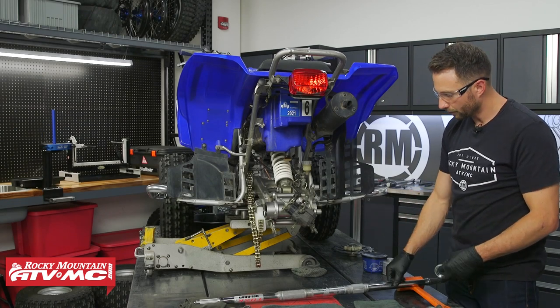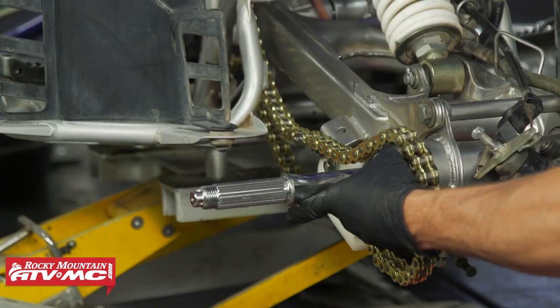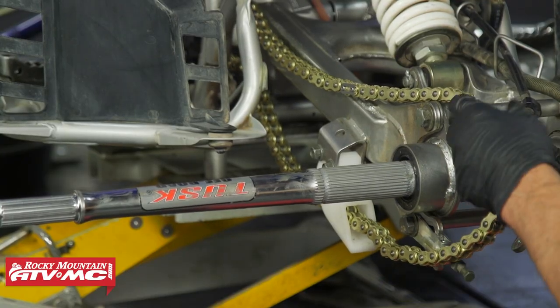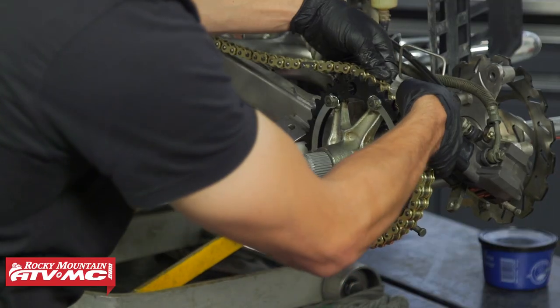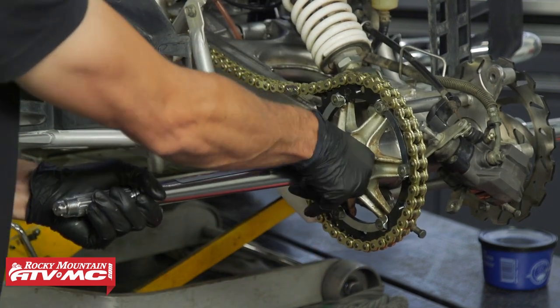If you have a stock axle, it goes back together the same way you took it apart. As you slide the axle through, make sure you're feeding it through the chain as well. Set that up and out of the way, then reinstall your sprocket hub, making sure to get the chain wrapped around it.